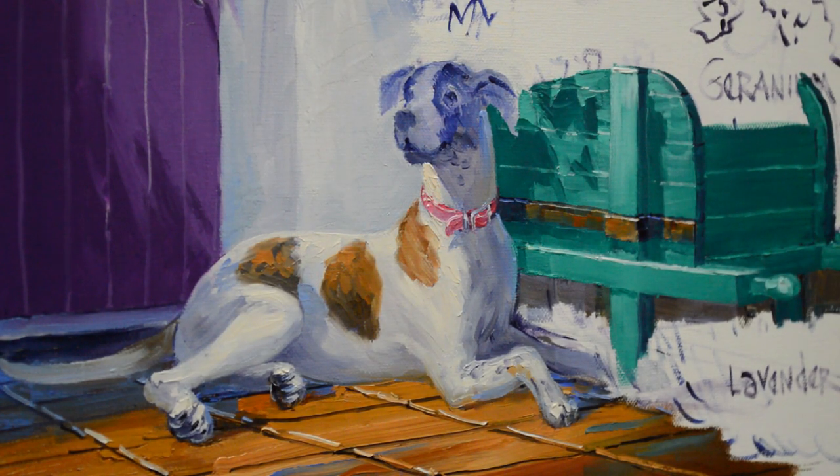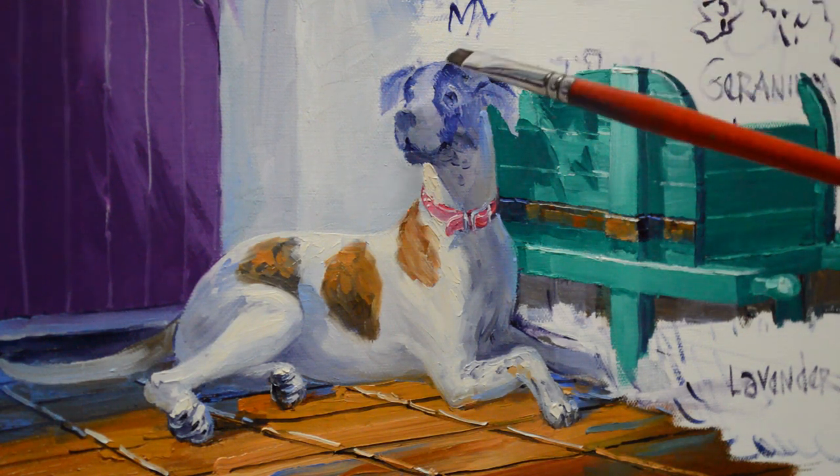Welcome back. I am working on Phoebe now. I've painted her body in and now I'm going to start working on her head. I'm using just a bunch of my colors from my white wall and also some of the colors from the rock wall behind her, and I just start working.